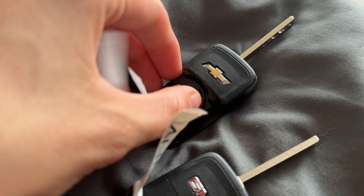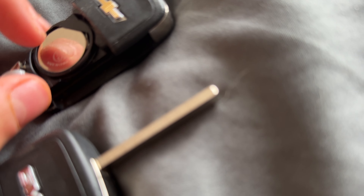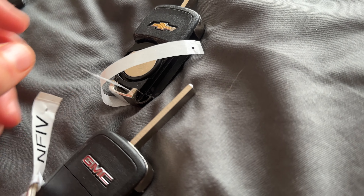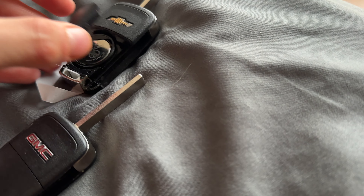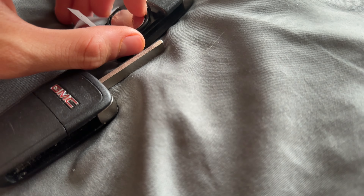Sometimes it can be kind of hard to take out unless you use something like the prong from a phone charger. Now you just insert it in very easily. It's a very interesting process.